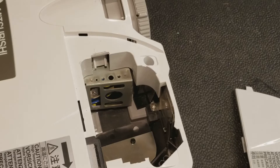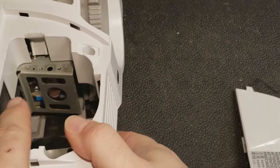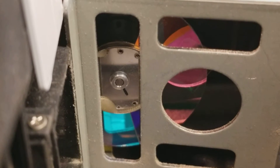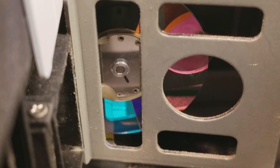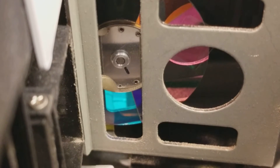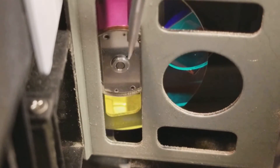Now the next thing you need to do is locate the color wheel. You can see it in there. Let me move the camera around so I can get a little bit better shot. And now we get a real good view of the color wheel — that is the colored disc right here.